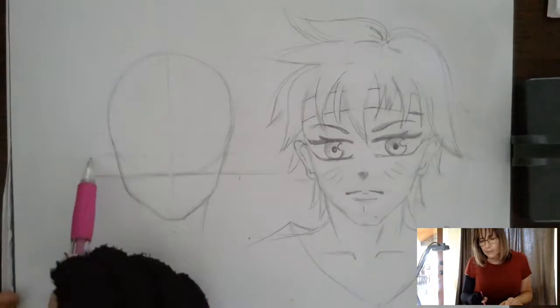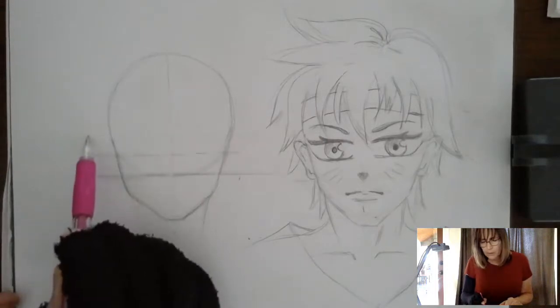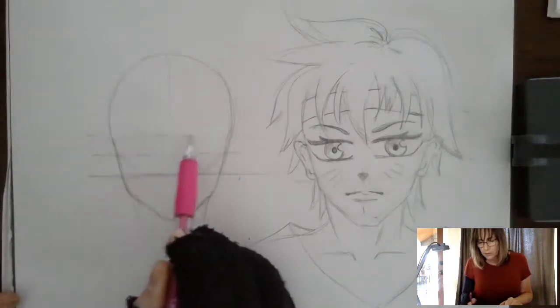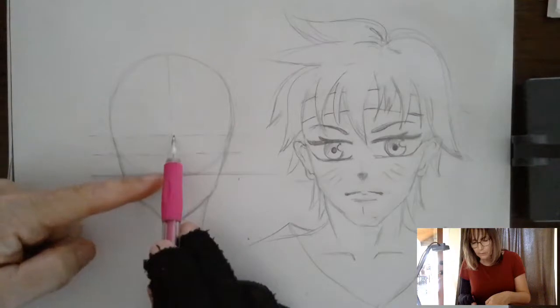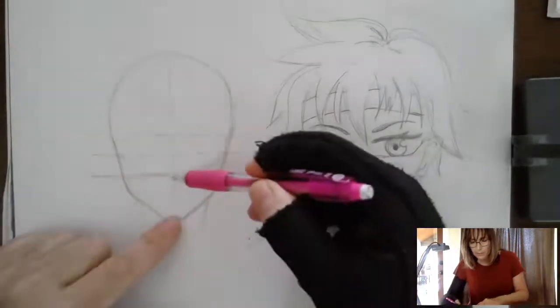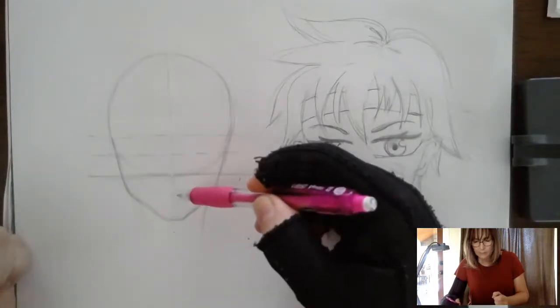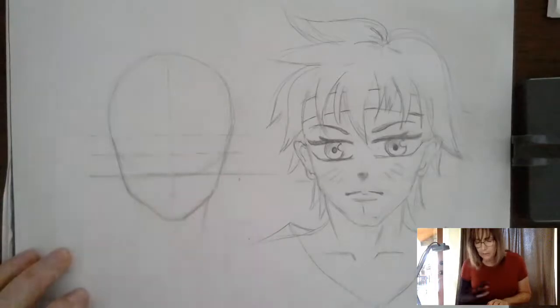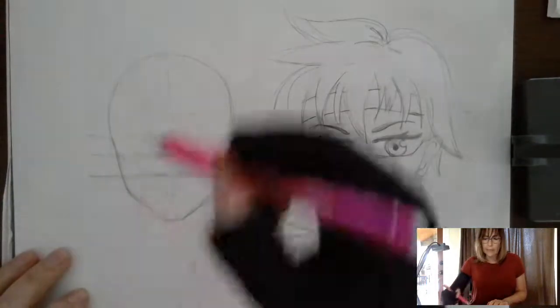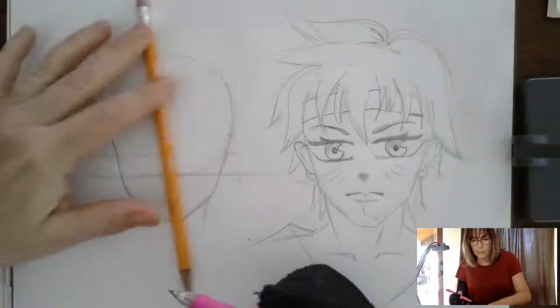The next two lines are going to divide this space in half. So if you took this space and measured it, it would be about half of that space — you put one line here and one here, so you've got three lines now. And the last part of your mapping is going to be the line that goes down the center of the head. Find what you think is the middle and draw your line.